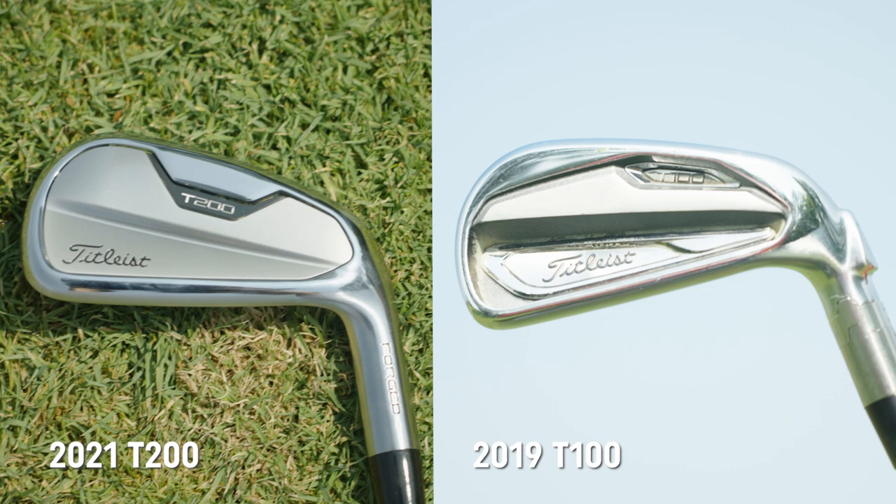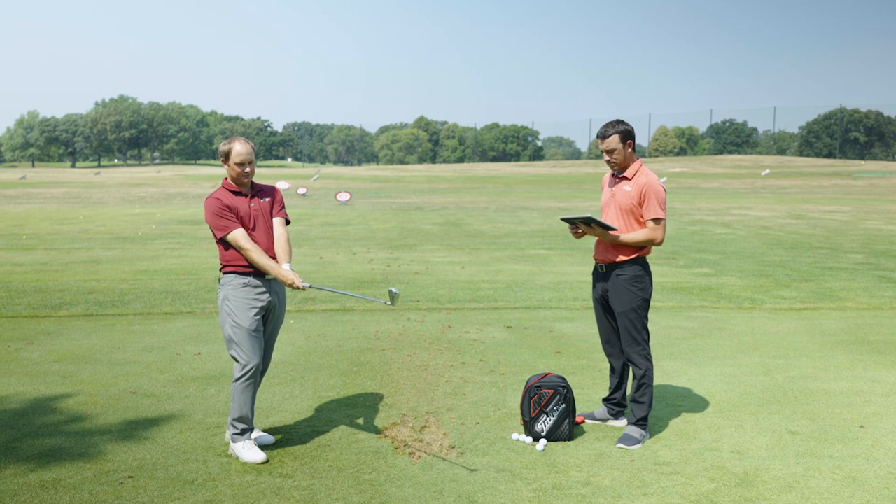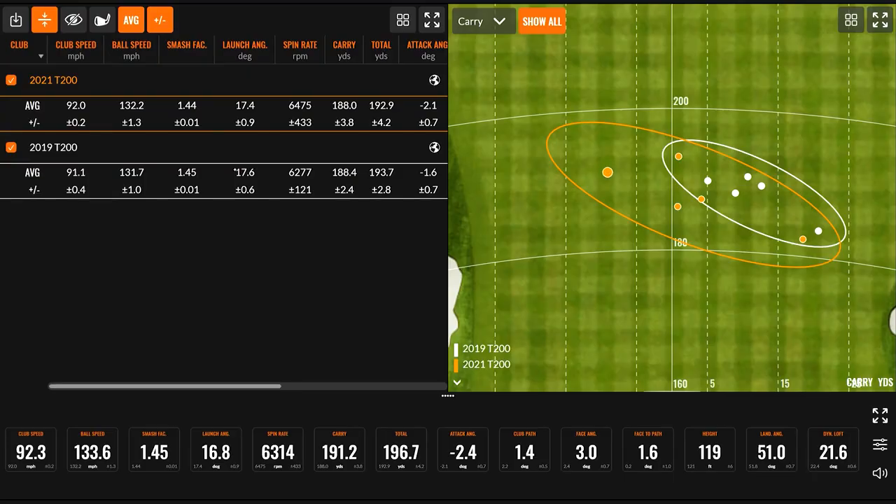One thing I notice with the new 2021 T200 is it kind of looks like the old T100 — having that chrome with a little more satin face. In terms of dispersion, the new version was just a little bit left versus the previous model. I think we saw that on the shots too — the draw was working a little bit better with the new version. These are the exact same golf shafts and same lie angle. It could be just that maybe one degree more loft looking down at it, and I'm not really noticing any difference in the offset between the two of them.